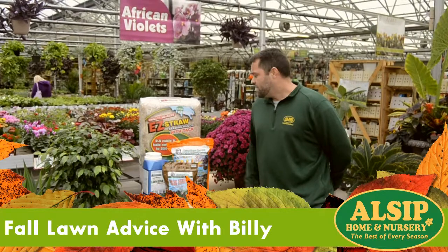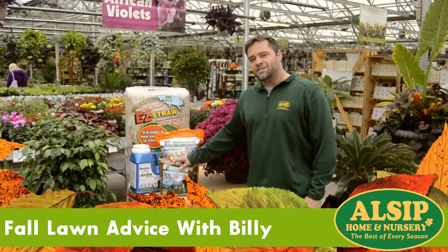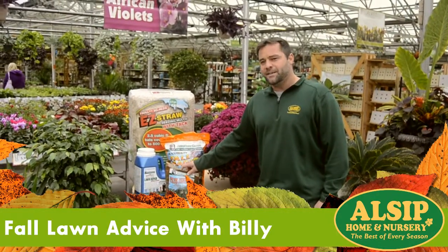Hi, I'm Billy from Alsip Nursery. I just wanted to give you guys a picture of the fall — fall is actually the best time to plant grass seed.